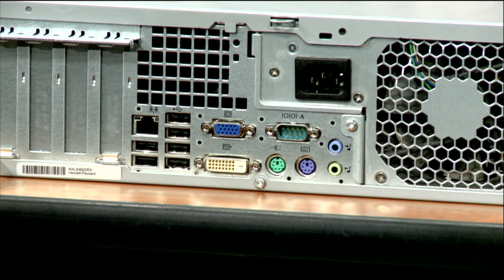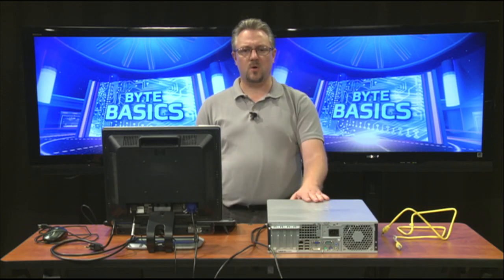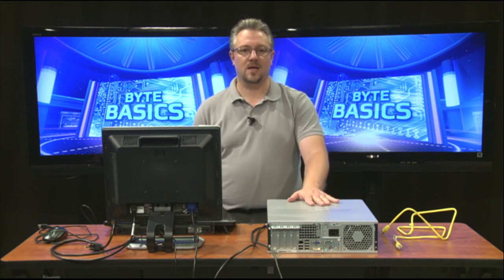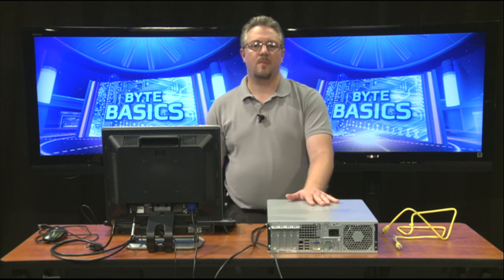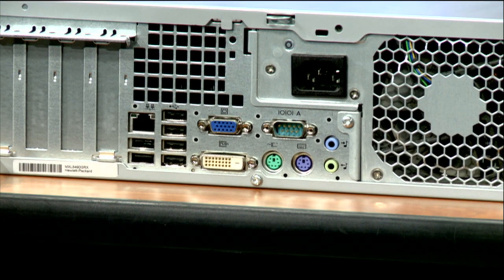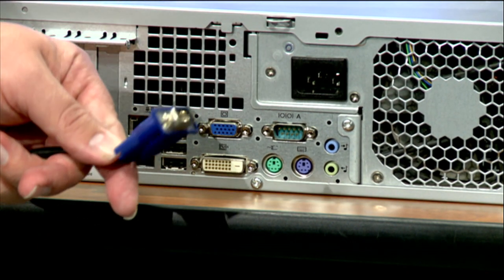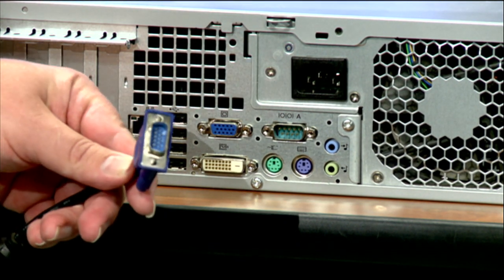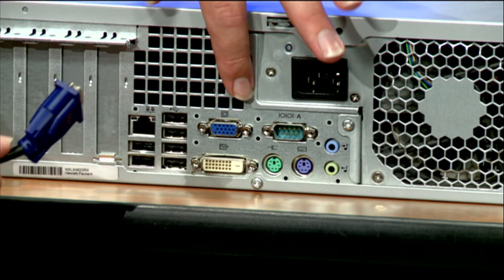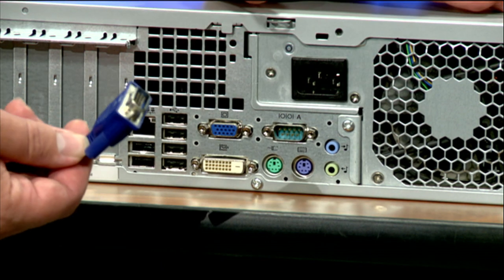We're going to look at some of the things we'll be using to connect this together and start showing you the different cables and how we connect them. If we look on the back of the monitor, I've got a cable with a blue end. This blue-ended cable is going to plug directly into the same blue spot on the computer. We know they work together because they're the same color.